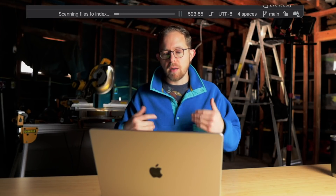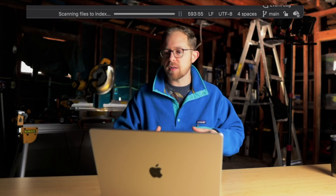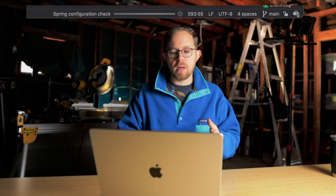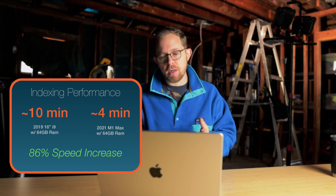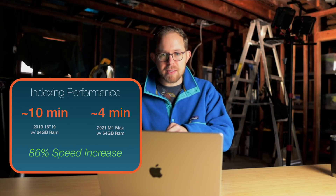Indexing performance. When you first clone a repository on a seasoned project with a lot of code, your IDEs need to index all the different files. On a massive Android project specifically, I've seen an 86% speed increase over the previous gen fully specced i9 MacBook Pro. That's 10 minutes down to 4 minutes when indexing a brand new project.